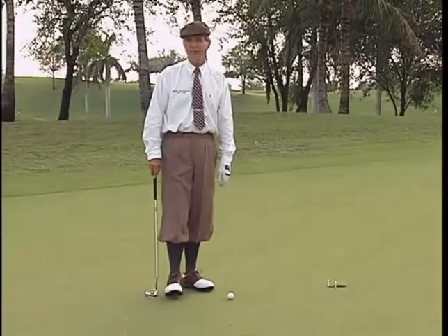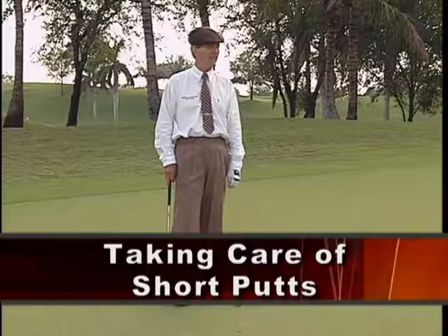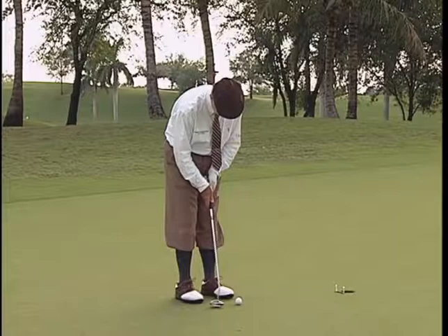Well, you know, if we had cardinal sins anymore — it doesn't seem the way society is going — but this would be one of them right here. You're leaving a short putt short. We've already said that that's one of the worst things you can do in putting, is to leave a little short putt like that short of the cup.